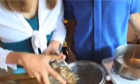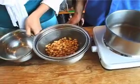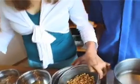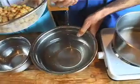Once your beans have soaked for 12 hours, drain them off. I like to give them a little rinse with some fresh water. Now this water underneath here has got all the gassy stuff in it, so don't use it for cooking. Drain it off. Throw it out.